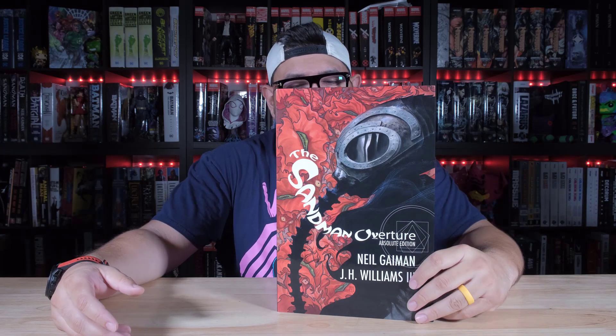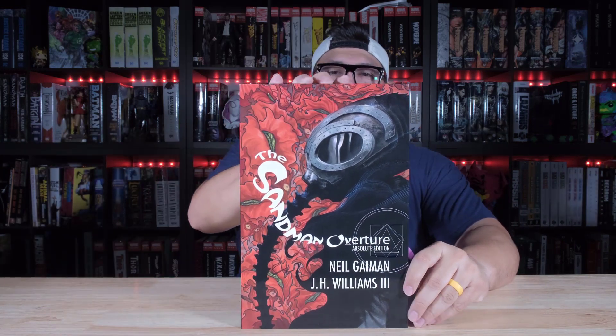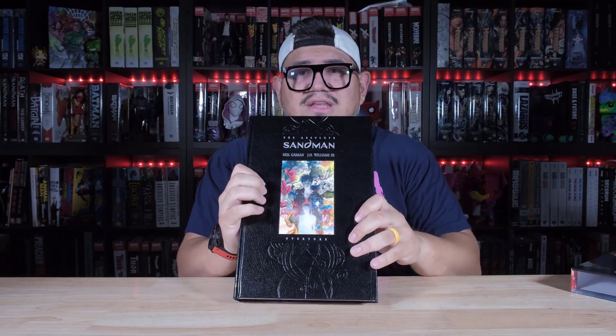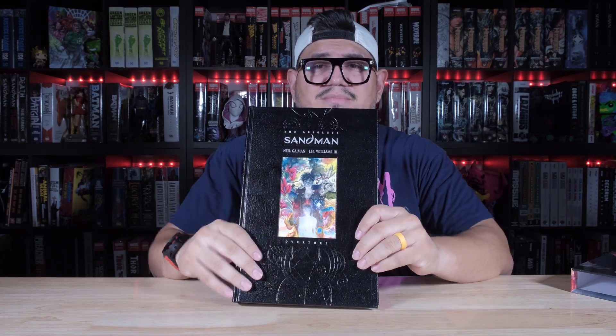This is a reprint by DC. Let me show you that real quick. Here's the front, spine, and back of the slipcase. Let me show you underneath — and here is the front. Can you see that embossed part right there?